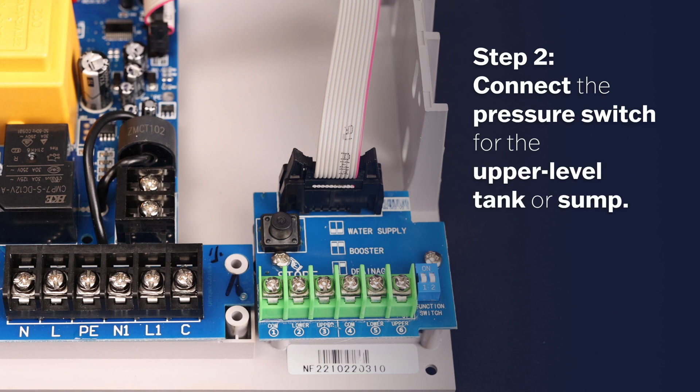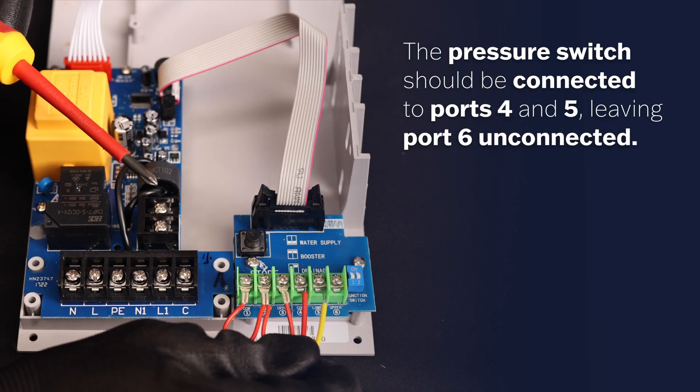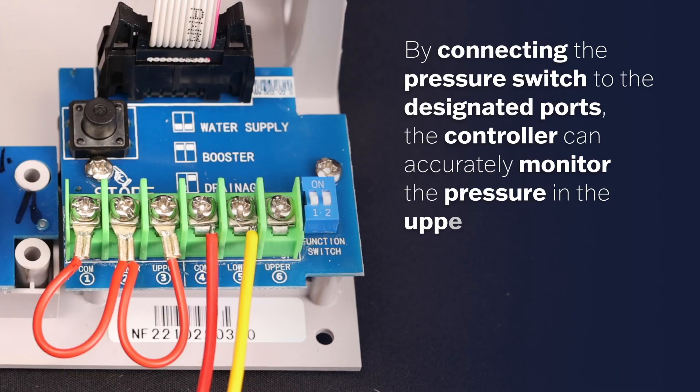Step 2: Connect the pressure switch for the upper level tank or sump. The pressure switch should be connected to ports 4 and 5, leaving port 6 unconnected. By connecting the pressure switch to the designated ports, the controller can accurately monitor the pressure in the upper tank or sump.